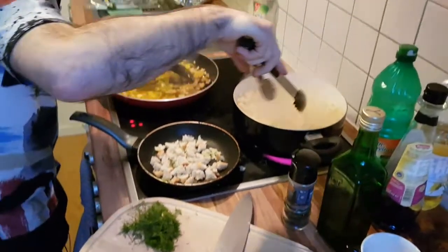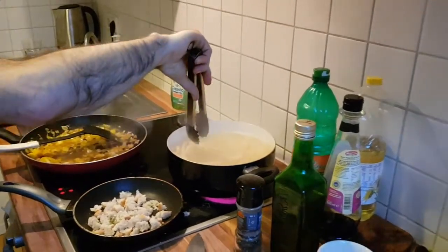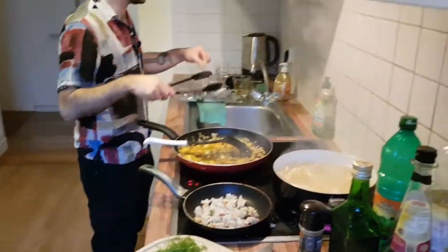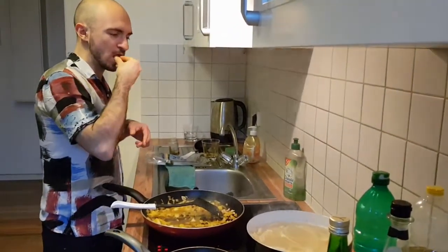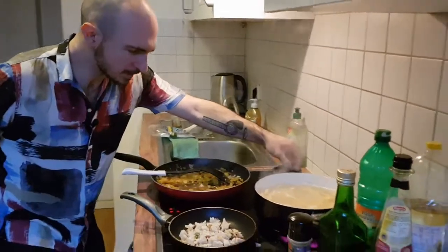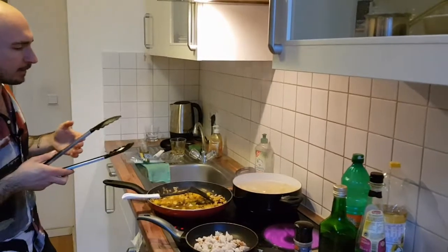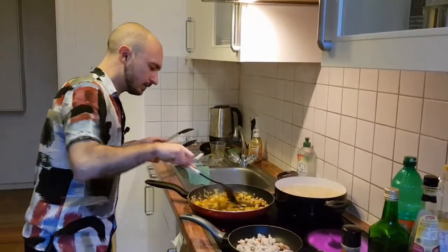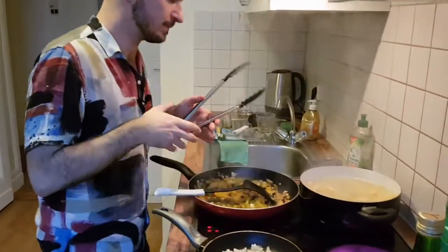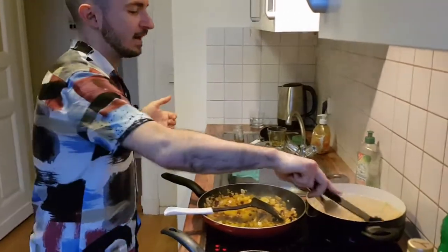The sardines haven't gone in yet — they go in at the end because they don't need much cooking. If you were doing this the traditional way, you'd use fresh sardines, which you'd need to debone and cook with the pasta. This version uses tinned sardines, which is much simpler.